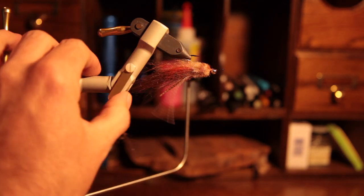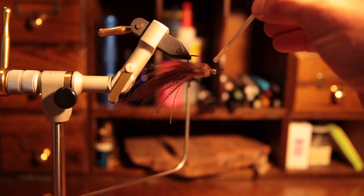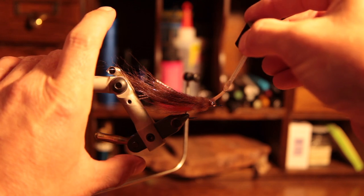Lastly, we're just going to add some glue to our whip finish to make sure it all stays together. Thanks for tuning in — I hope this serves you well and stay safe.